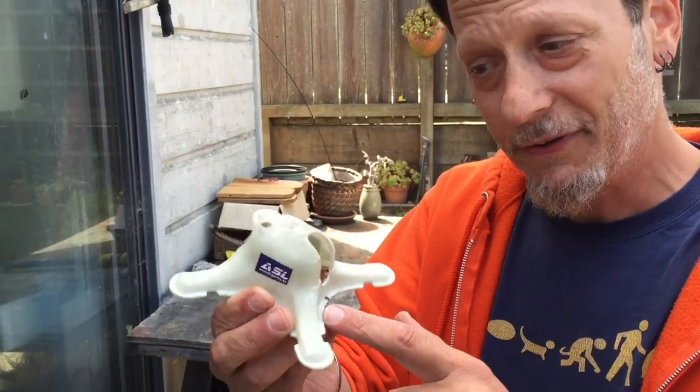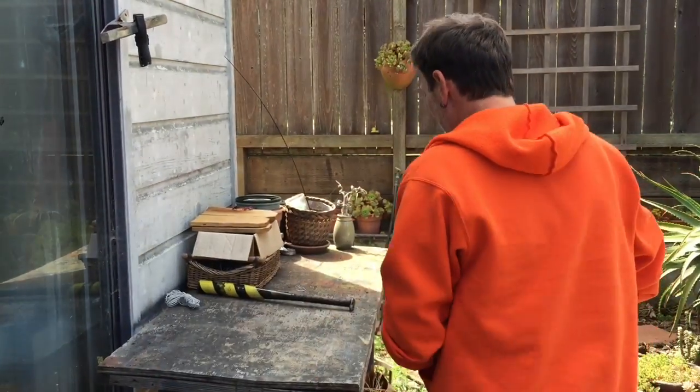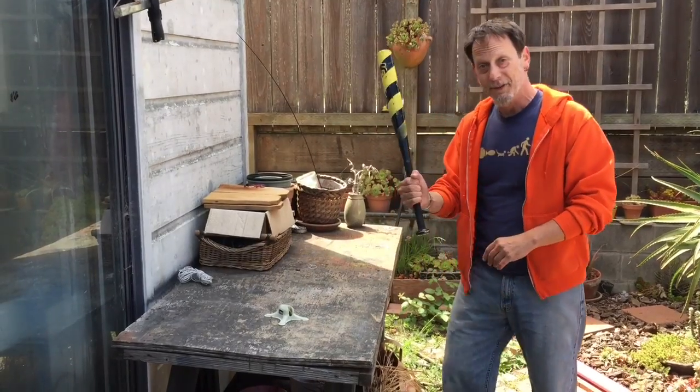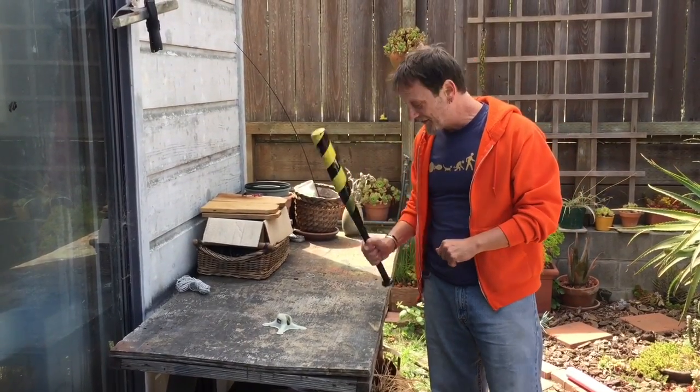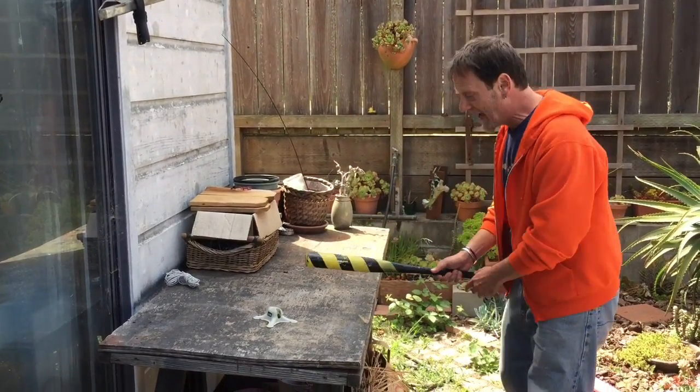So after the tire test, you can see that there's a little bit of scarring on here, but it feels as strong and as firm as ever. I think we have to escalate the testing and take it to the next level. I've come out here with the ASL science bat to see if we can have a real impact on this thing and see if we can find where its breaking point is. Let's find out.